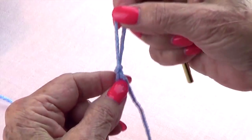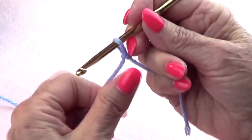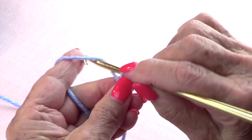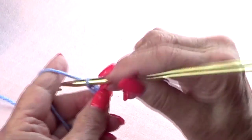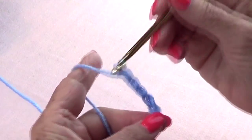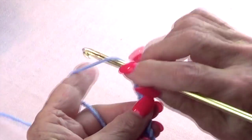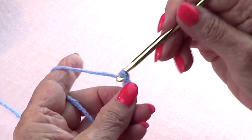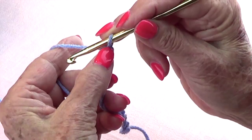You want to make your slip knot. This stitch is worked over an odd number of stitches, but you need to make an even number of chains. We're going to chain twelve: one, two, three, four, five, six, seven, eight, nine, ten, eleven, and twelve.